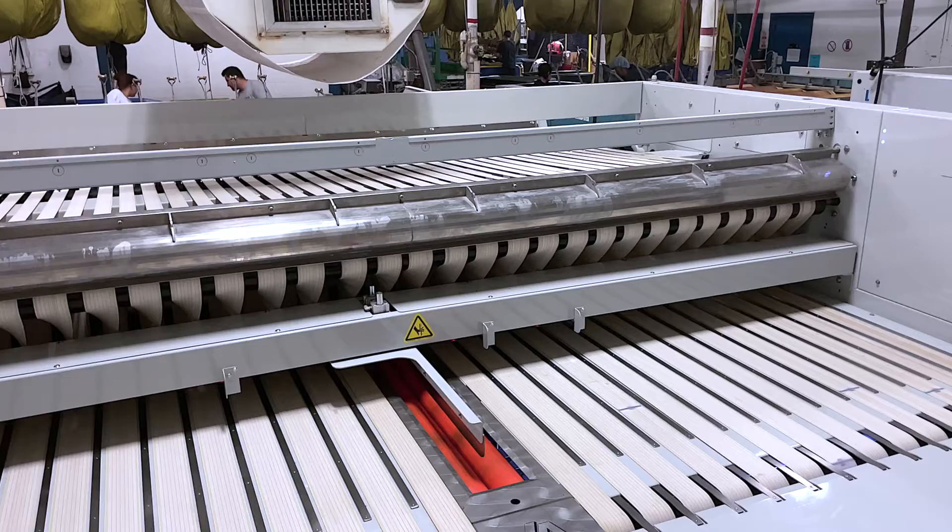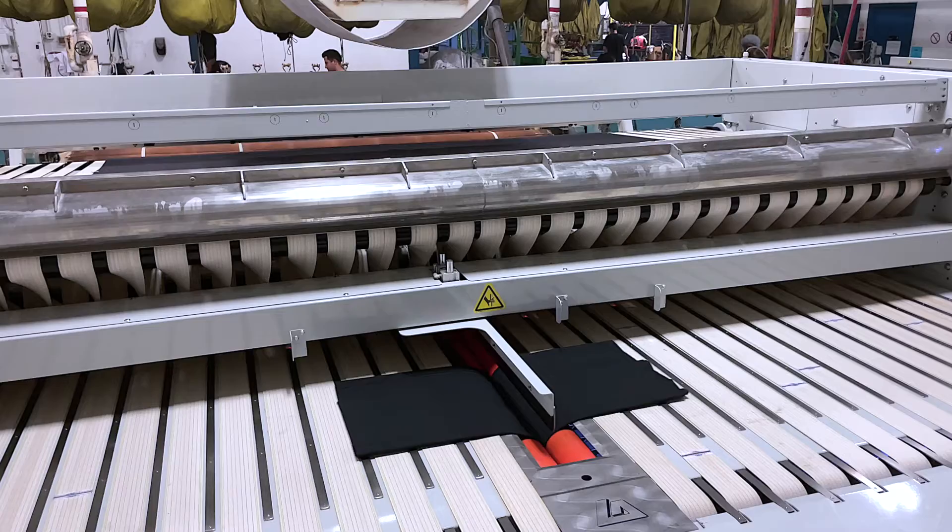Standard working widths of 120, 130, and 156 inches fit all ironer configurations, even running side-by-side as seen here.